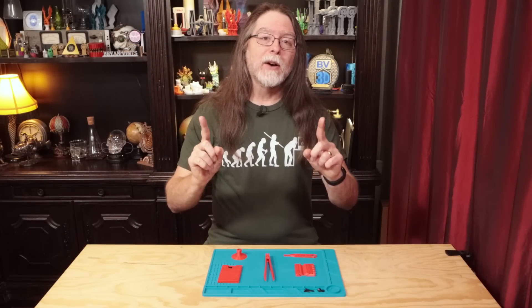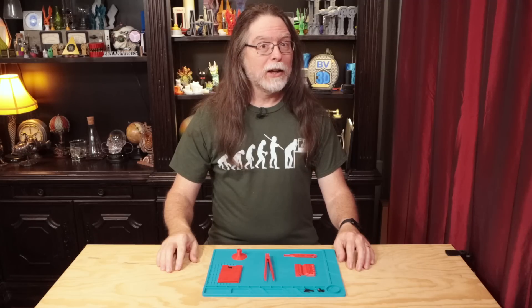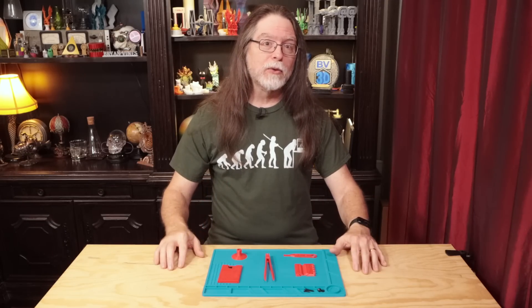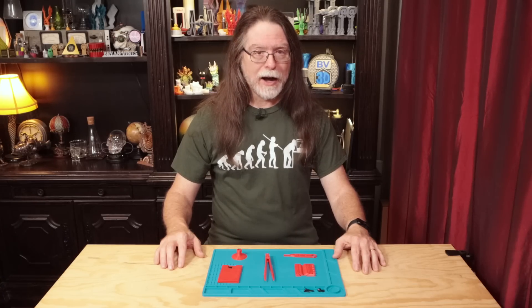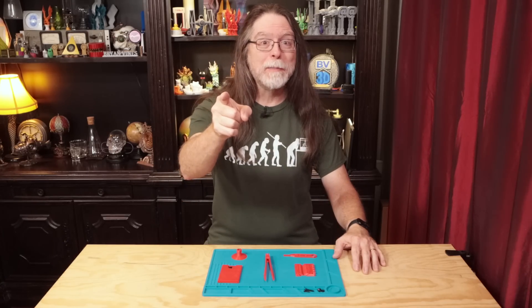Hello 3D printing friends! Today on the BV3D channel, we'll take a look at 5 3D printed tools for 3D printing. Stick around and we'll get into it right after this. I'm Brian, and you are watching BV3D.